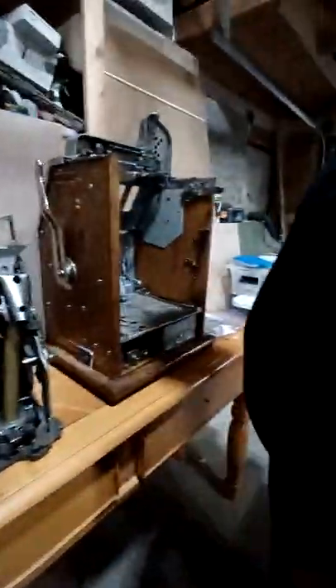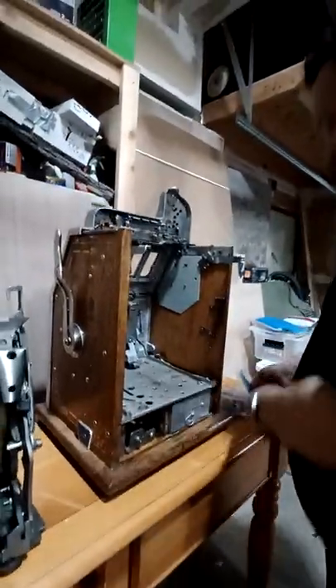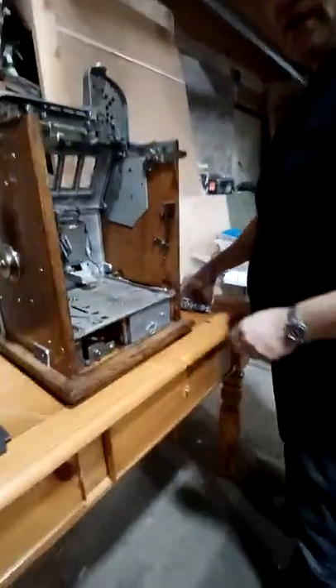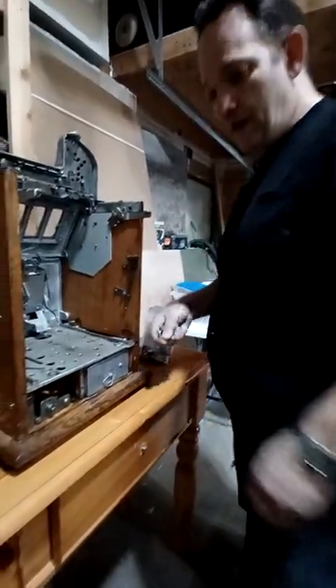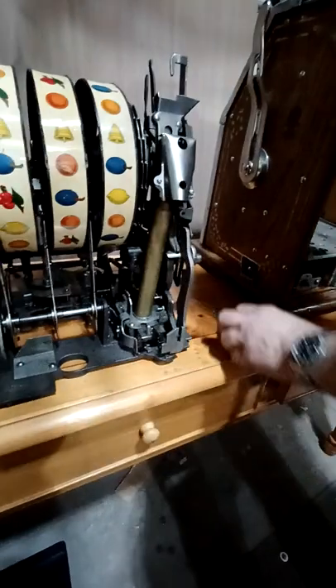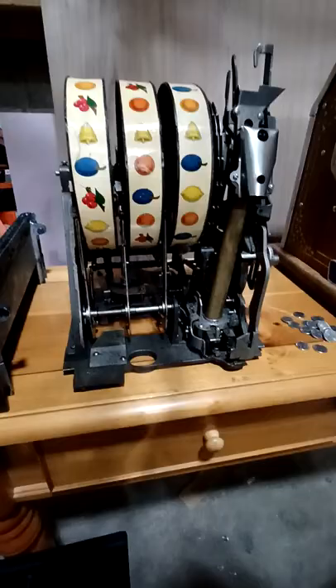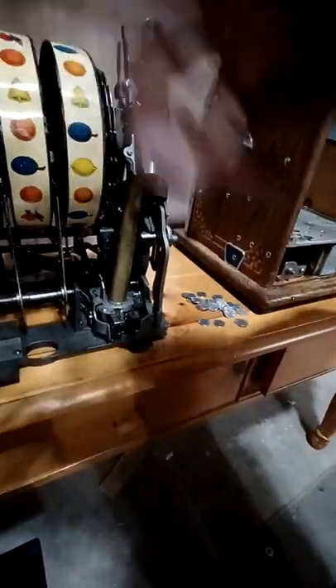When you get the machine, you just want to make sure there's no loose nickels, dimes, or quarters in here. And if there are, you want to get them out. Then look at your mechanism and make sure everything looks good. We've got to load the mechanism. To load the mechanism, you grab your dimes or nickels — a lot of times it'll probably take 40 to 100. In this case it's a nickel machine, so you're probably going to have to put in about 100 nickels to fill it.